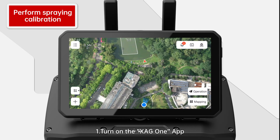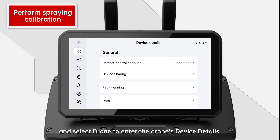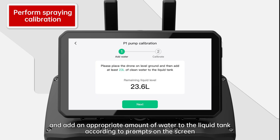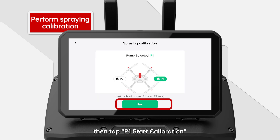Operation Steps: 1. Turn on the XAG1 app. Tap Me, then Device, and select Drone to enter the drone's device details. 2. Tap to enter the spraying system screen. Select Liquid Tank Capacity and select the corresponding liquid tank capacity. Select Manual Calibration and add an appropriate amount of water to the liquid tank according to prompts on the screen. 4. Prepare an empty container and place it under the S1 nozzle. Then tap P1 Start Calibration.